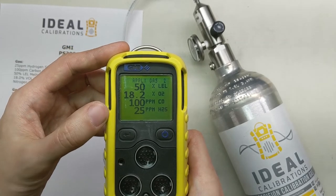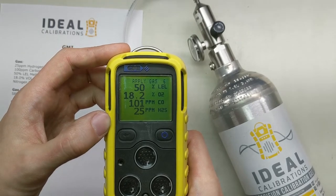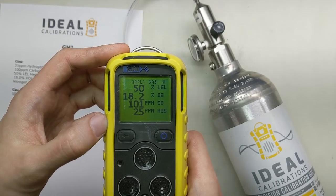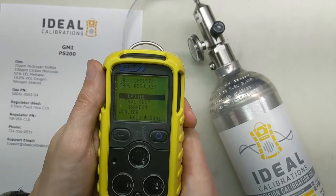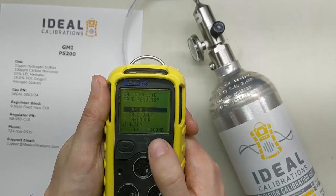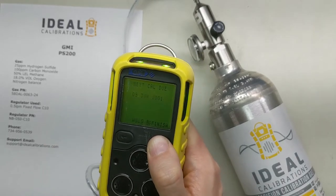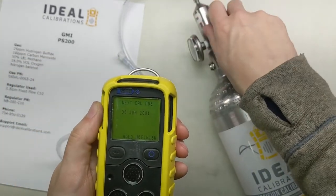There it goes — that was the software going through an adjustment. Do we want to save the results? We're going to go Update — press and hold the right button. You can go ahead and turn the gas off now and take that off.